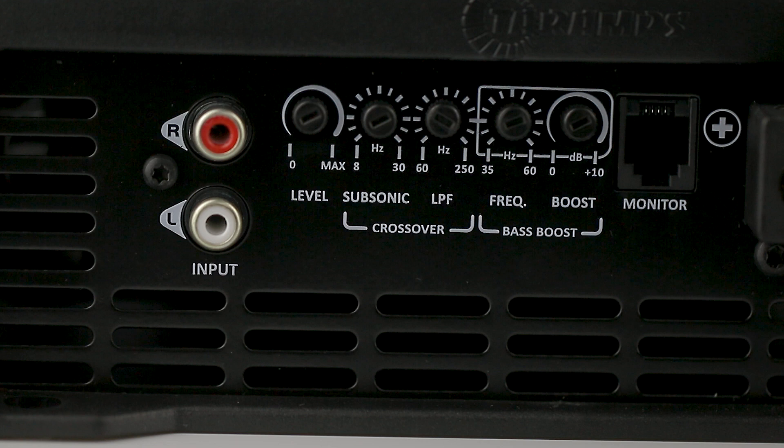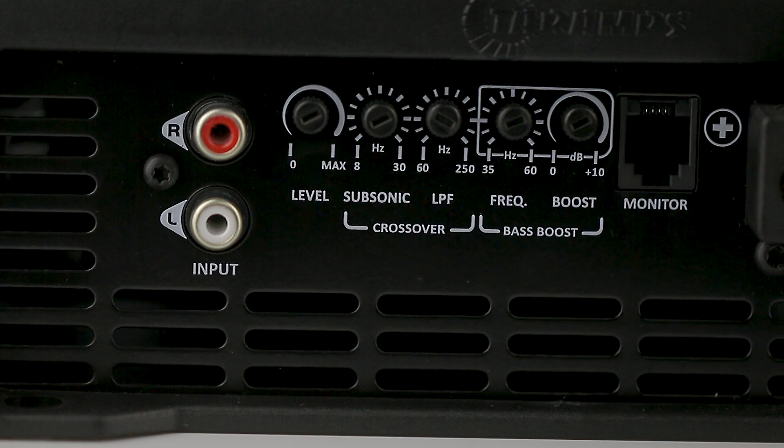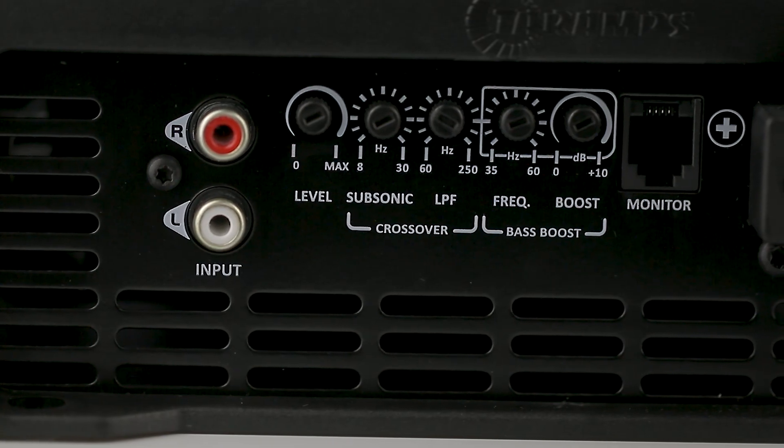Low-pass variable from 60 Hz to 250 Hz. This setting prevents the subwoofer from receiving high frequencies, as it does not reproduce them, protecting it from overheating.